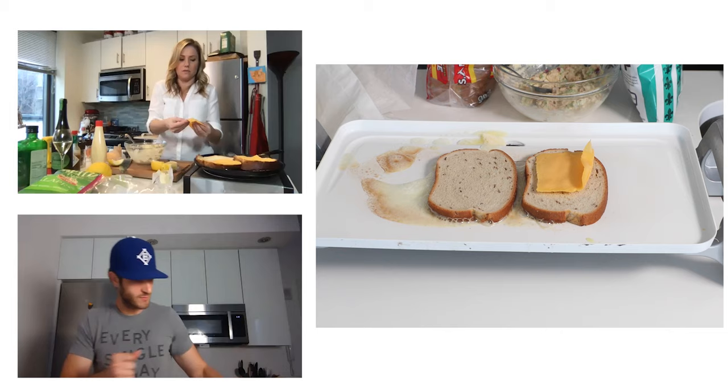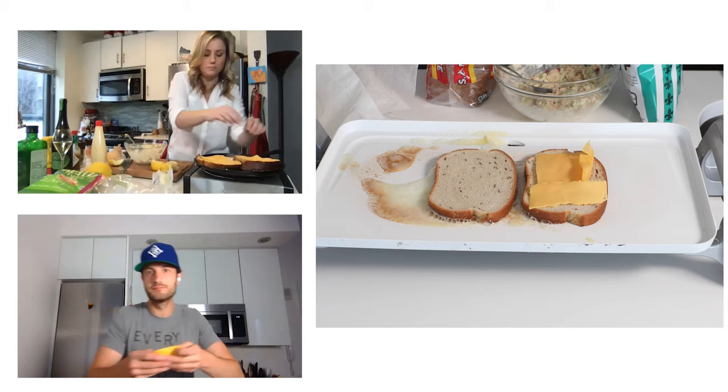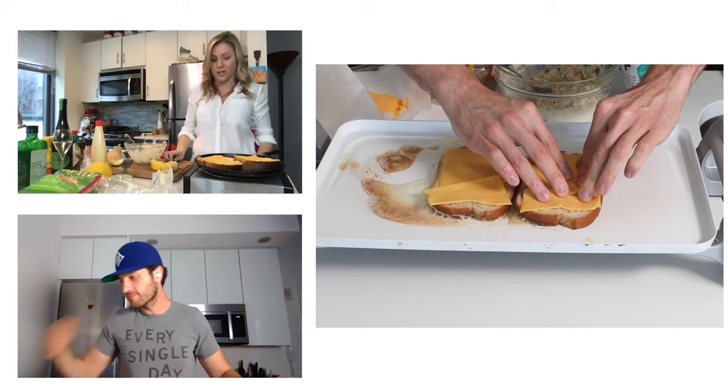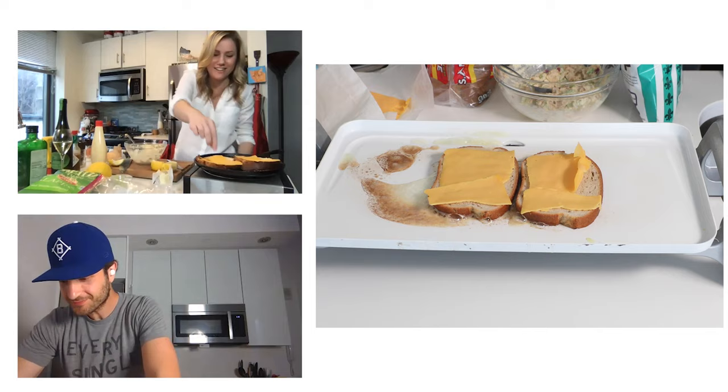My bread slices are a little bit larger, so I'm going to go about one and a half slices of cheese on each slice — it'll end up being three slices total. I just hope my skillet is going to be okay. It's kind of burning mine a little bit more than I wanted. Mine might be a little bit past golden brown delicious. I might have to start this over because my burner is really hard to control and I think I burned my bread.